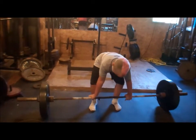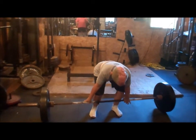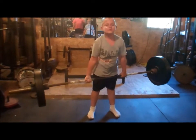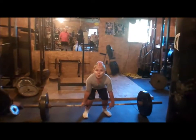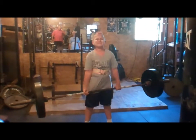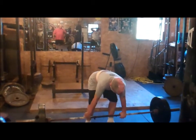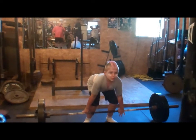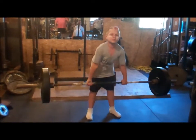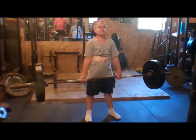Squeeze that bar. One more. Square up to the bar. Hold it. Good. One more, come on. One more. Square up to the bar, get your feet right. Hold it. Good. Good.